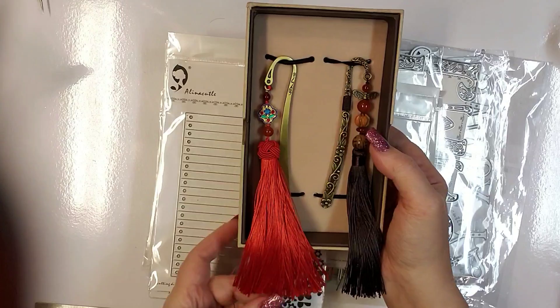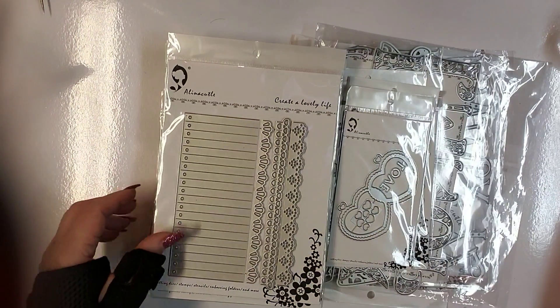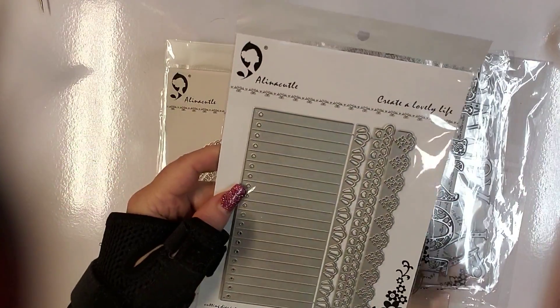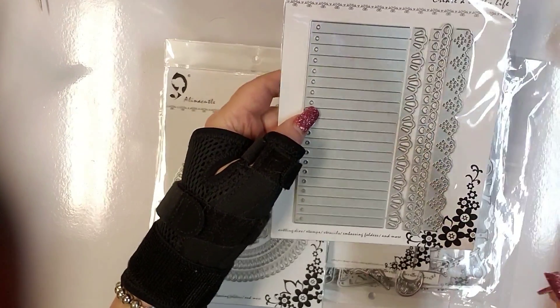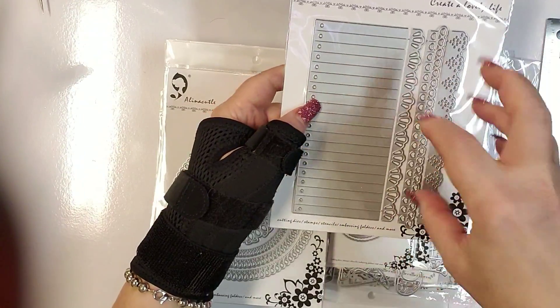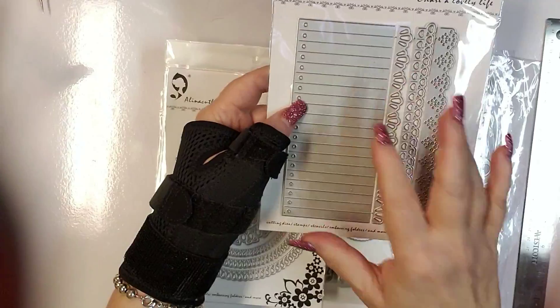Let's get started — there's a lot to get through and I'm going to go as quick as I can so you don't get bored. This is a rosette die with four different border dies. You cut out several of these, glue them together, and mountain and valley fold them to come up with your rosette.